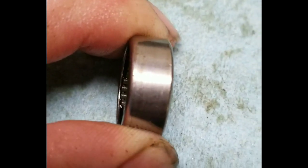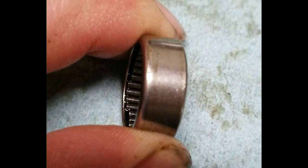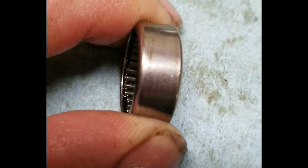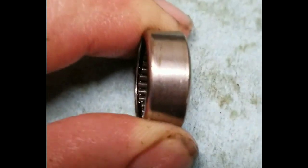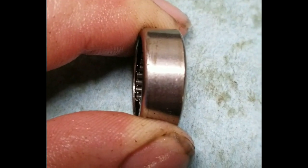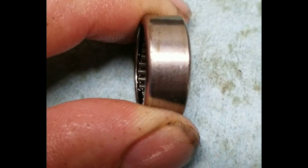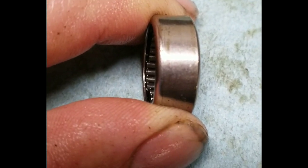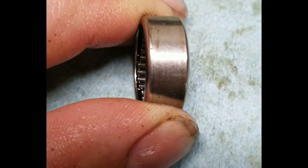I'll try to get it in the camera — right there you can see the crack in that race. It's on the left-hand side and you can barely see it, but you can feel it when you rub across it. This one was just about to fail.